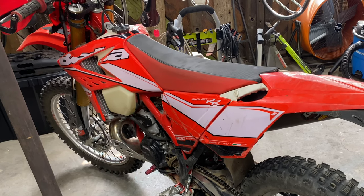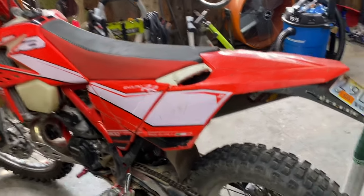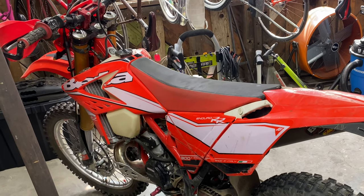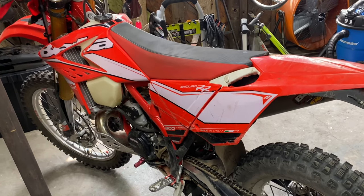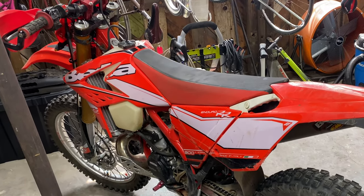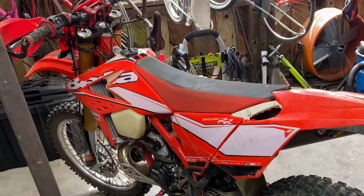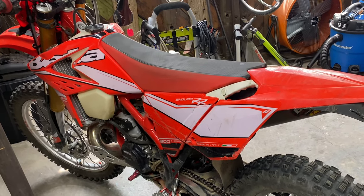Alright YouTubers, we're going to do a video on how to properly adjust the chain on your 2010 plus RR, RS, and X-Trainer models. All this information is going to come right from Beta itself. I've seen on forum posts and such things that there's been a little bit of confusion on how to do these bikes. It's a little bit different — not really — from a motocross bike.